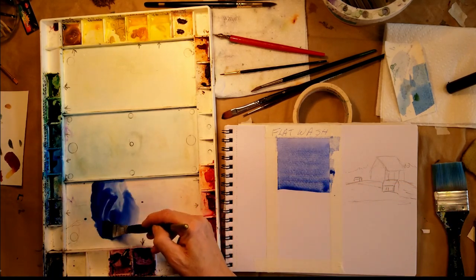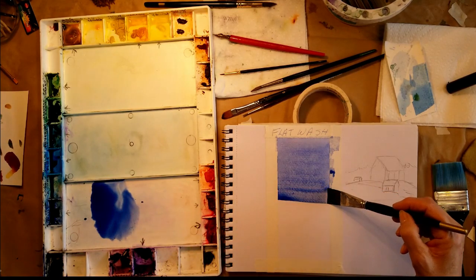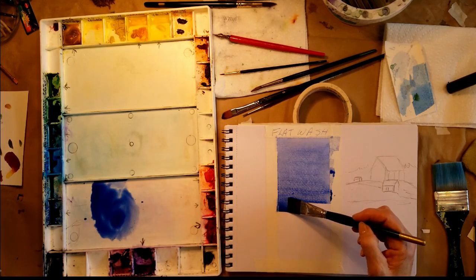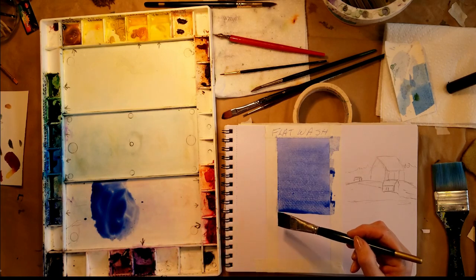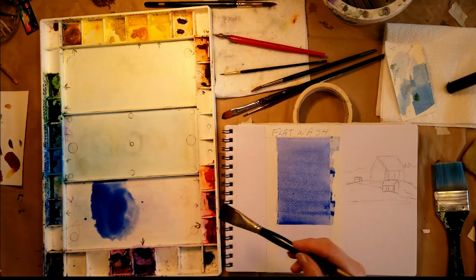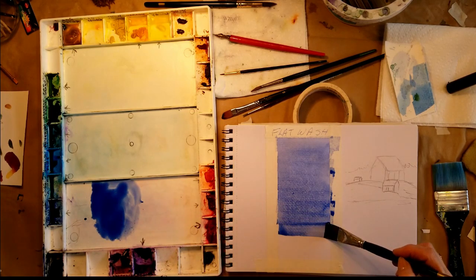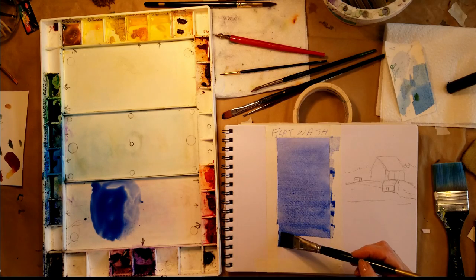What's a bead? That's this little pool of paint that collects at the bottom of every stroke. Each time I'll go back and get more paint. We don't want any brush strokes, we just want solid color, and this is how it's done. You might have to practice a couple of times before it comes out the way you want it.